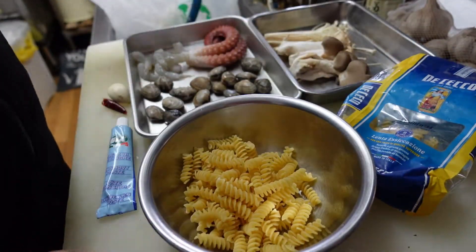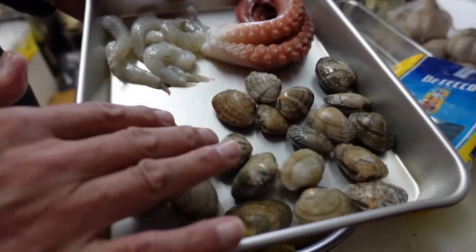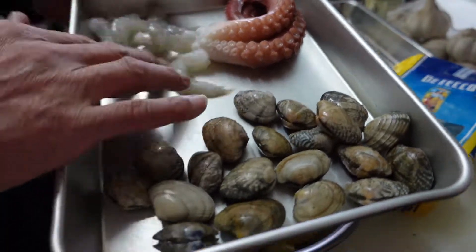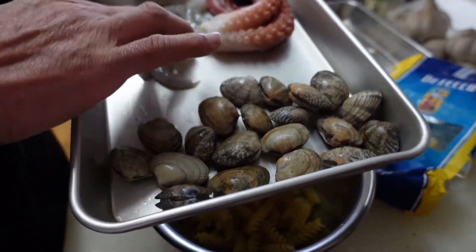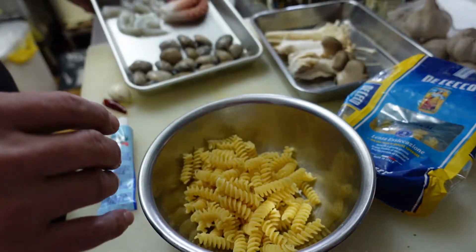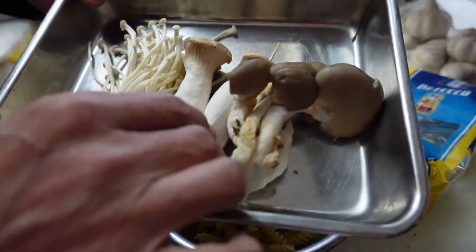So, making sauce. Seafood. Asari, short neck clam, shrimp. It's all frozen — I was keeping it in my freezer. Serving with mushroom, piratake, in the end.